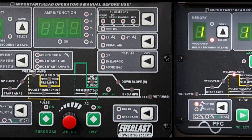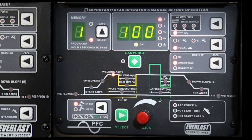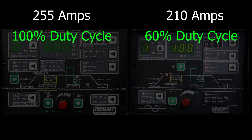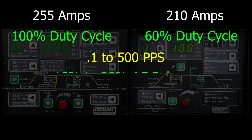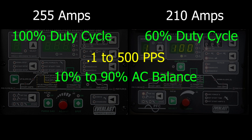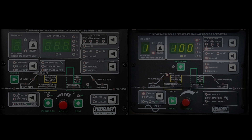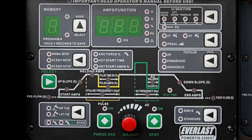They're pretty much the exact same machine, less 45 amps. And of course the duty cycle is actually different — the 255 has a 100% duty cycle, which was the major selling point for me, whereas the 210 offers the standard industry 60% duty cycle, which is really not bad at all. They both offer a generous amount of controls — 500 pulses per second, AC balance going all the way from 10 to 90. They're really awesome machines with a great deal of functions, but there are a couple of other things beyond the sine wave and the 100% duty cycle that the 255 offers that we'll go over right now.